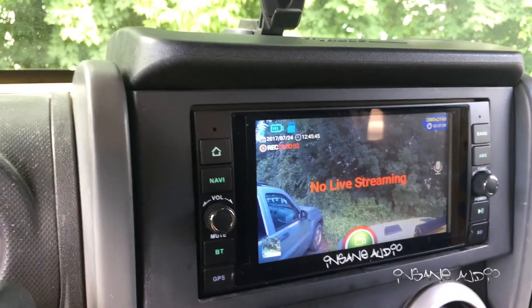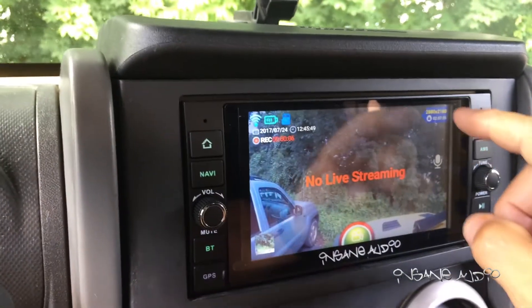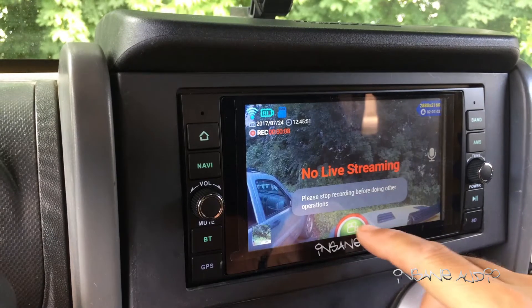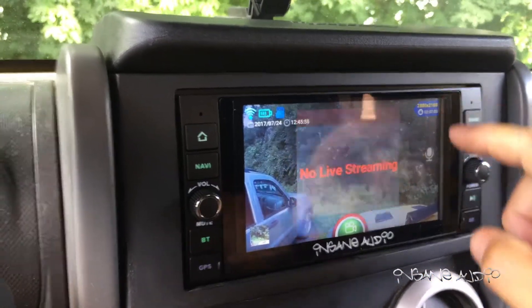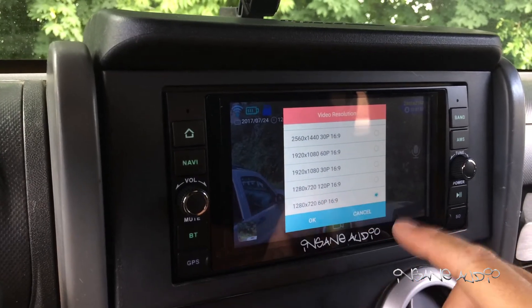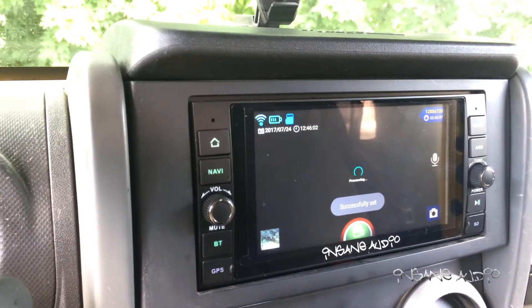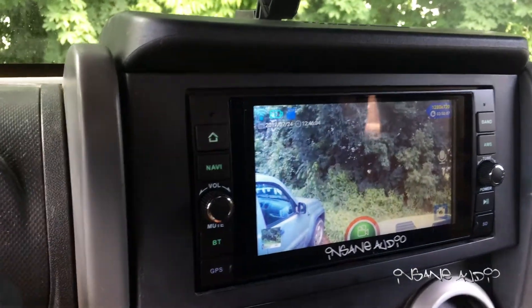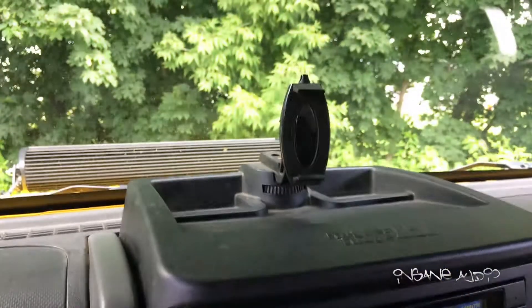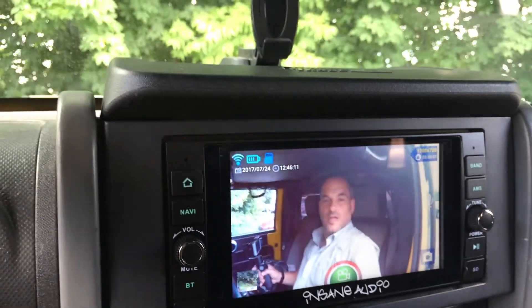It says no live streaming, but I am recording a 4K image on the camera — very cool. I've got full control. I hit stop, it stopped recording, and now I can go back to 1280 by 720, hit okay, and now we're going to have a nice clean, pretty stable and steady image with the camera. This is a very cool feature.